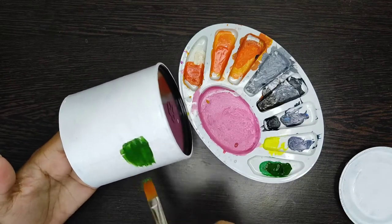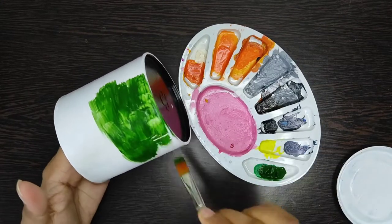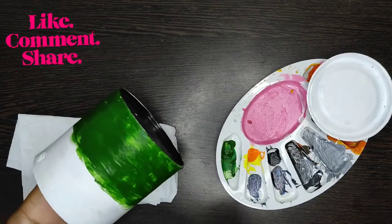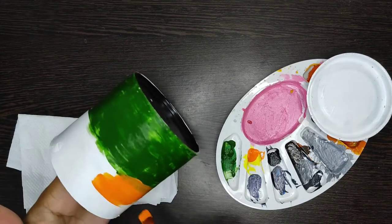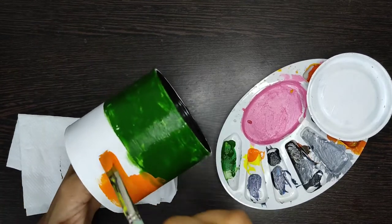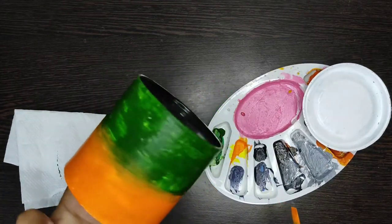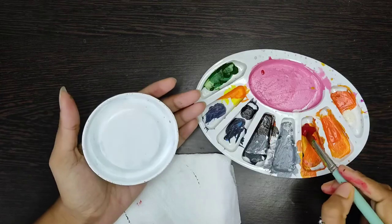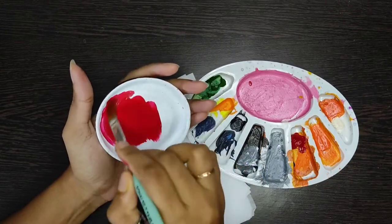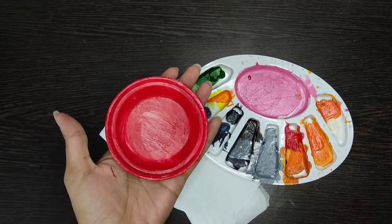Now I will apply the color. I have used sap green and deep yellow, and I will mix these two colors. I also use red color. I will apply two coats of color so the finish is very smooth.